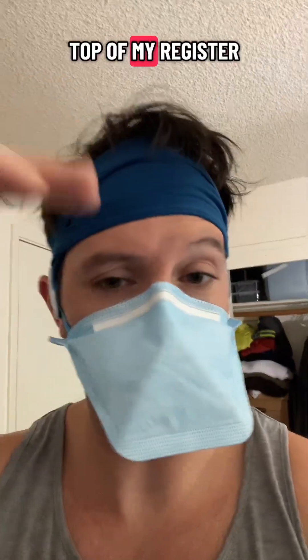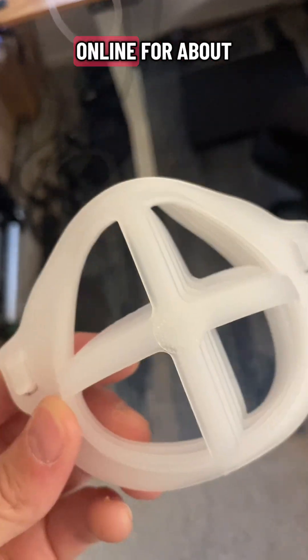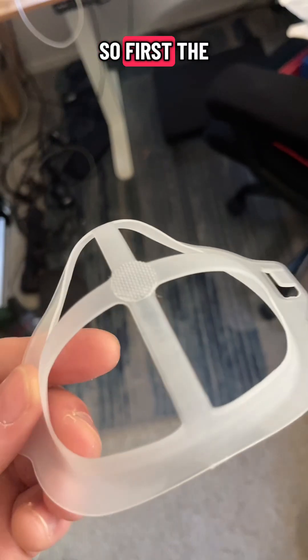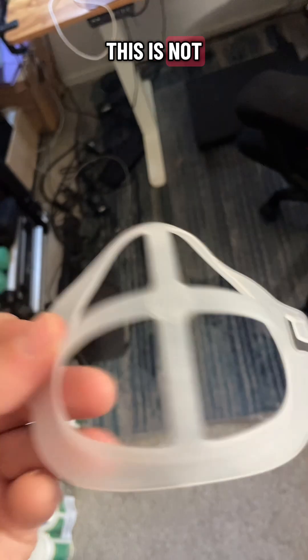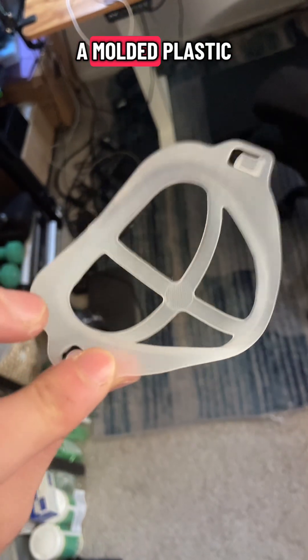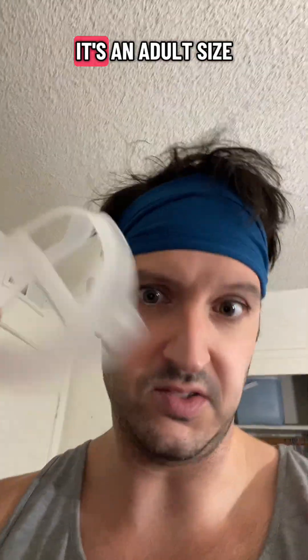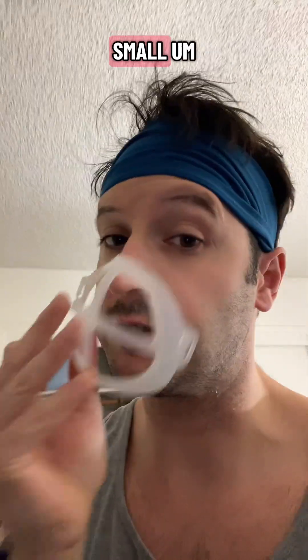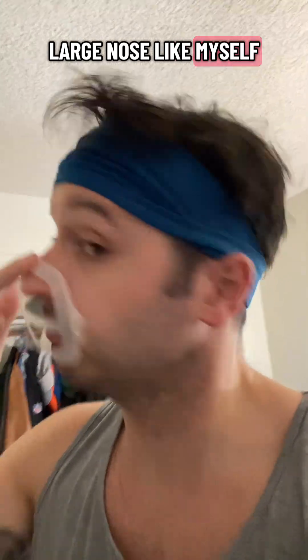So I got these — they're called mask braces — online for about nine bucks. First, the marketing is a little deceptive: it says these are silicone, but this is not silicone, this is a molded plastic. And the sizing is not accurate — it says it's an adult size but it's very small.